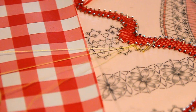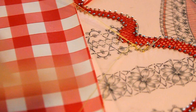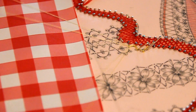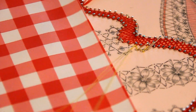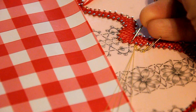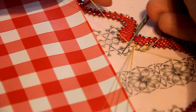Je remets mon épingle et je vais redescendre le petit bout de corde pour arriver ici. Une fois que ça c'est fait, vous avez descendu votre corde. Vous pouvez ensuite enlever les épingles ici et rajouter à nouveau 4 fuseaux. C'est encore des cordes.